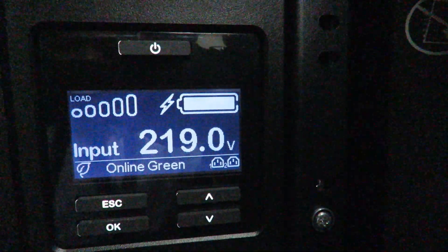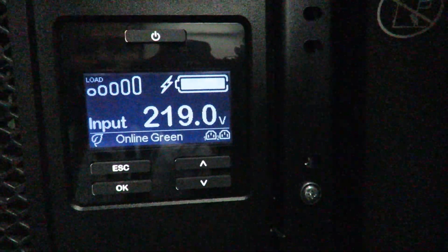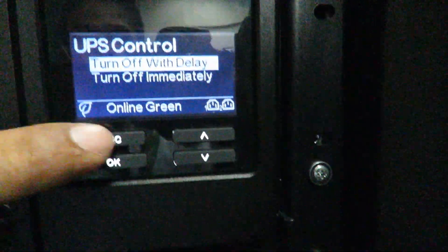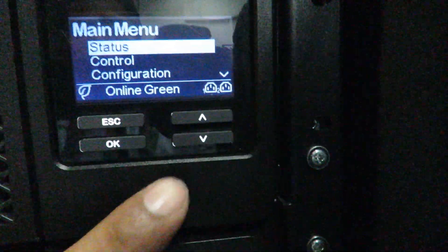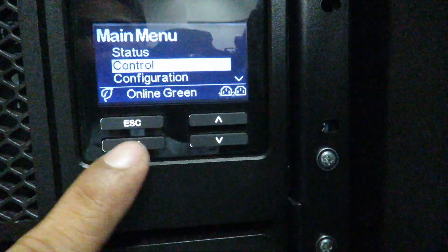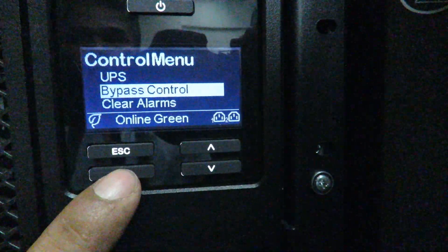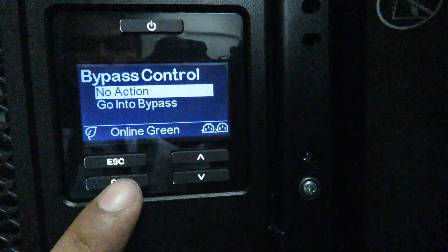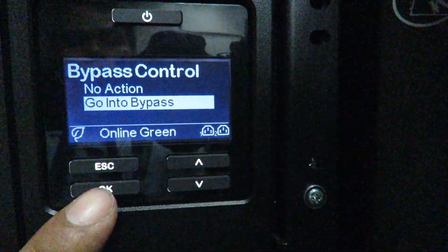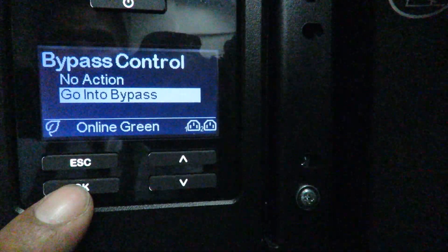The UPS is currently in online green status and we will try to put it into bypass. Go to the control menu, press OK, click bypass control, then enter and go into bypass to successfully command the SRT UPS to bypass mode — static bypass or internal bypass.